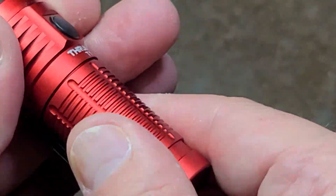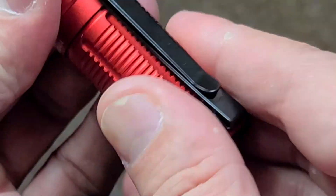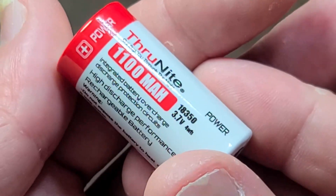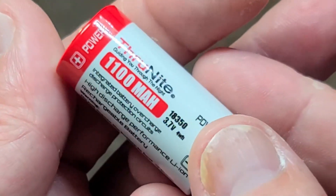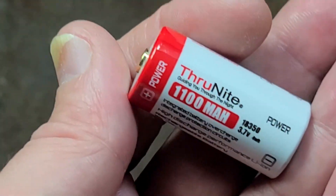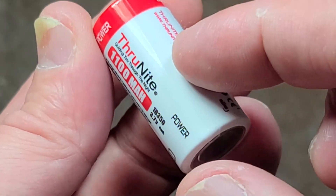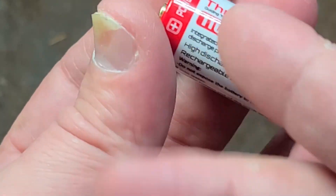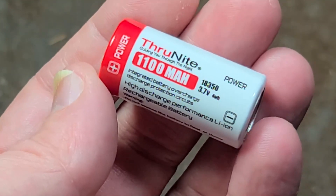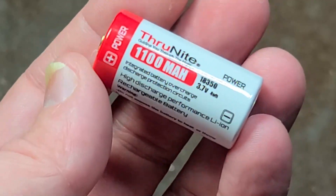It doesn't take very long to charge because it has a really small capacity battery. The belt clip is recessed so it still will stick to a flat surface. This tiny light actually has a protected cell — surprisingly enough — at 1100 milliamp hours. It's an 18350, so you'd think it would be like a 1500mAh, but there may be something with the protection circuit. When you have a protected cell, the circuit prevents your battery from getting ruined if something tries to drain it dead, and it also prevents a fire if it gets overcharged or the charging circuit fails.